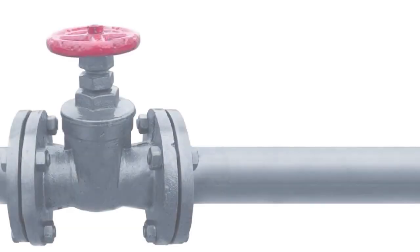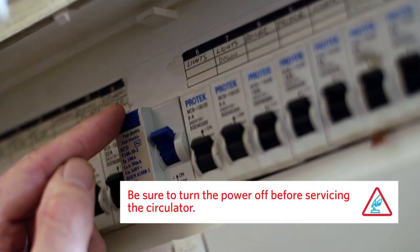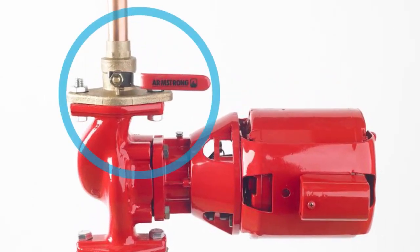Before you begin any service, a word about safety. Piping systems are pressurized and the fluids inside may be hot. Some water will come out of the system when you disassemble the pump. Remember to disconnect power before beginning any service work on a circulator. Isolate the circulator from pressure in the system by closing off isolation valves in the piping.